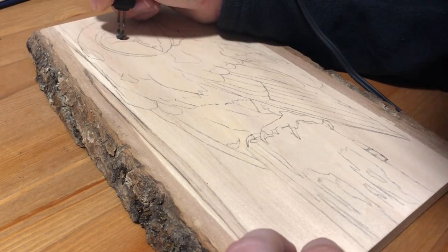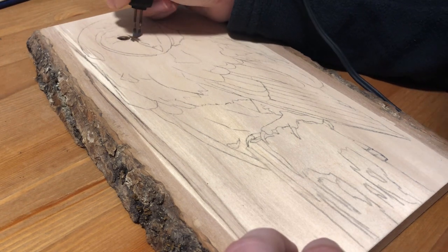Hey guys, welcome to Wildwood Studio. I'm Sarah and in this video I'm going to be doing a wood burning of a barn owl.